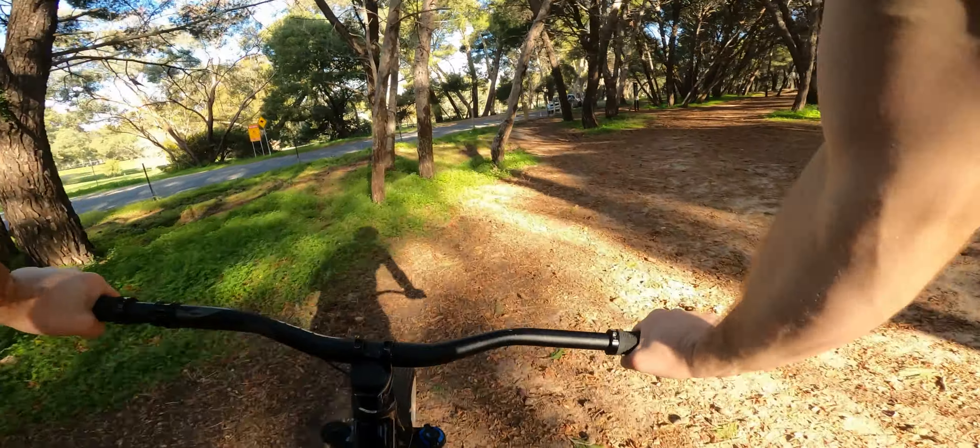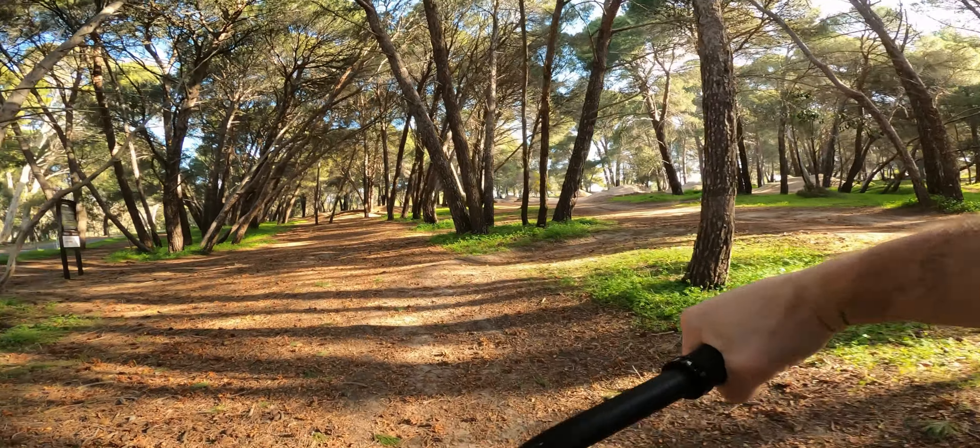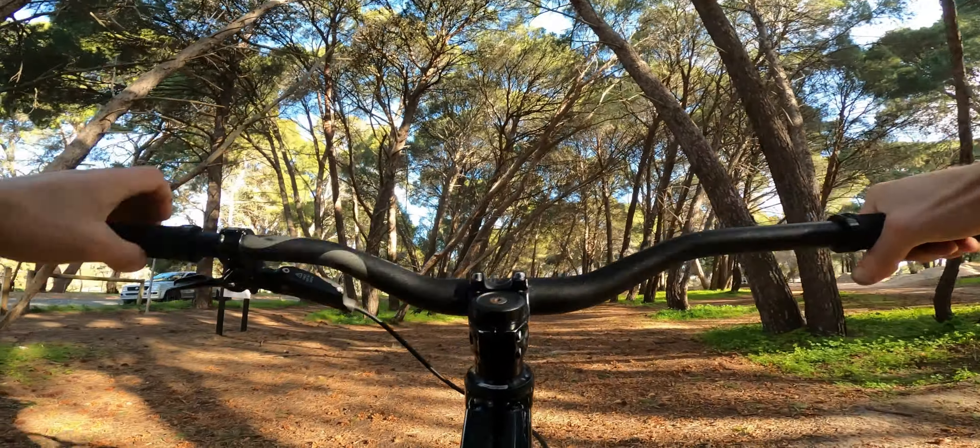A bit clunky on that last one, but yeah, starting to get some decent air from the others, so pretty happy with that.